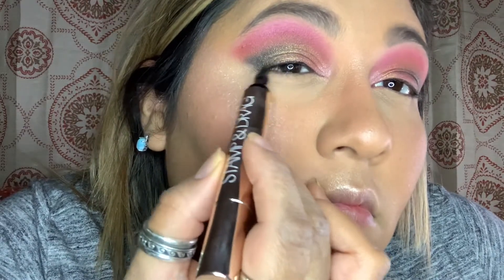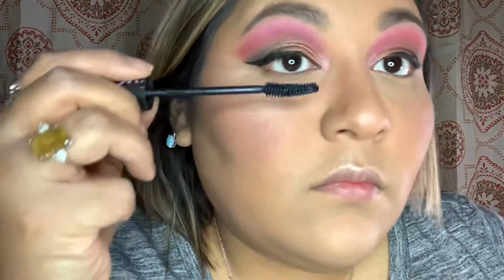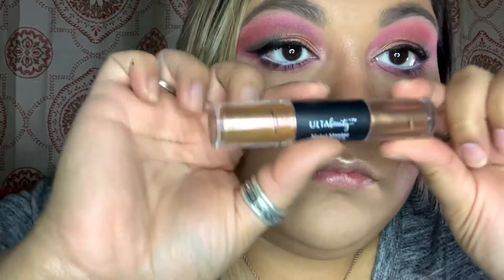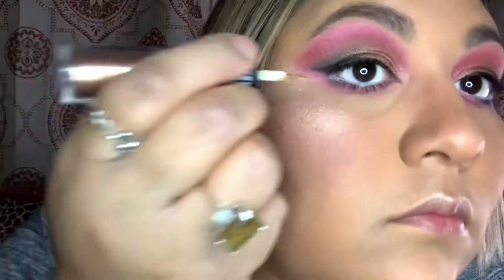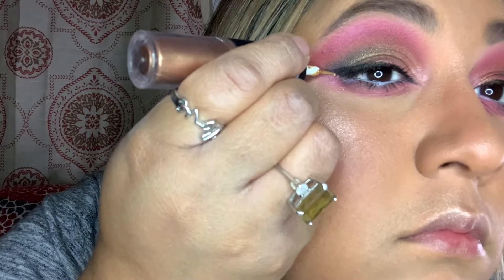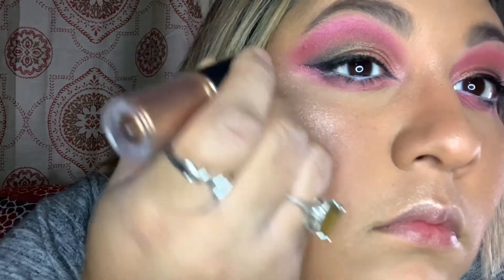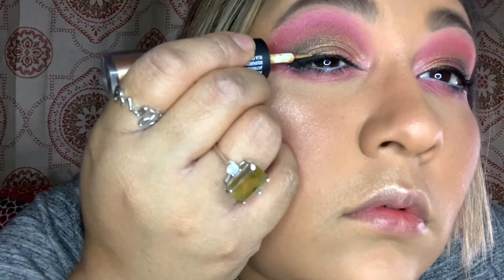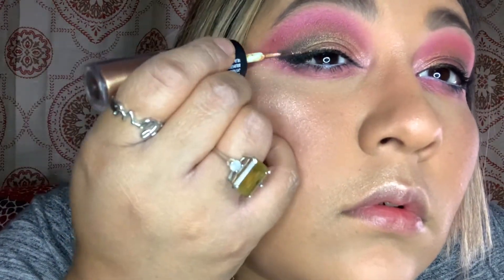Once we're done with our liner, I went in with my mascara and did a couple of coats. If you want to do lashes, you're more than welcome — I did not put lashes on for this video just to give myself a little breather. Then I went in with my Ulta gold liner, which is almost out, but I still love this product and will get more.